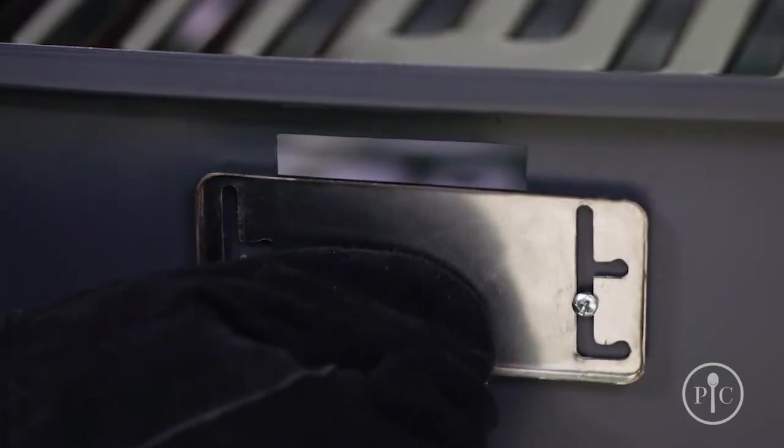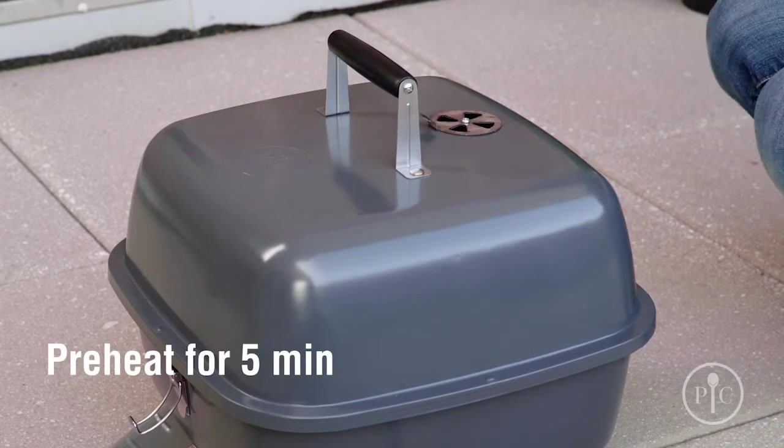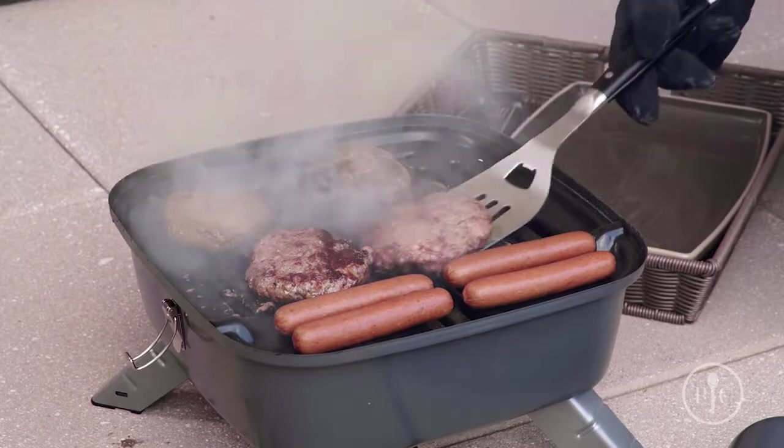Then use heat-safe grill gloves to partially open the plug vent. Turn the vent open on the lid and cover the grill for about five minutes to let it preheat. Now you're ready to grill — it can fit about nine burgers, so it's perfect for tailgating and camping.